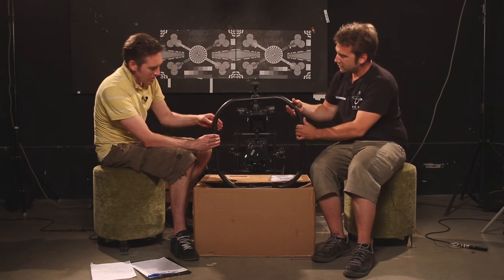Thank you very much indeed, David, for showing us the unboxing. And thank you for watching.